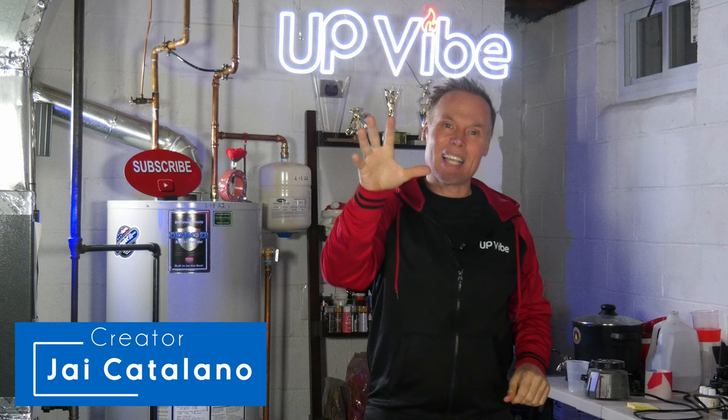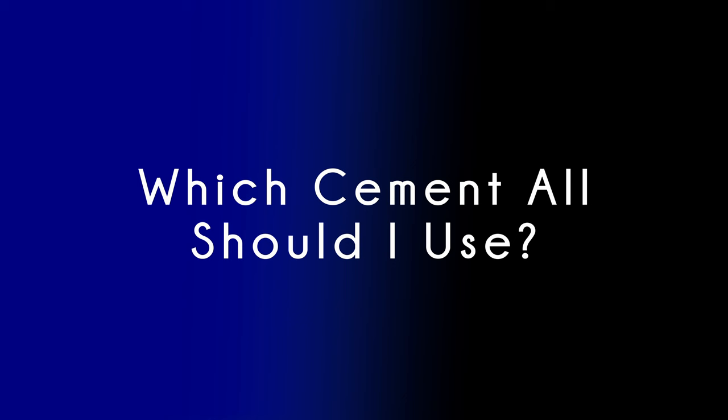Hi, my name is Jay Catalano. Links to any of the products used in this video will be in the description below. I'm going to do this in no particular order. Which cement all should I use?